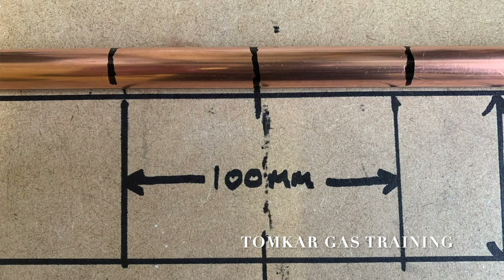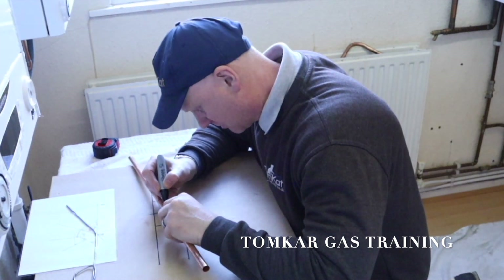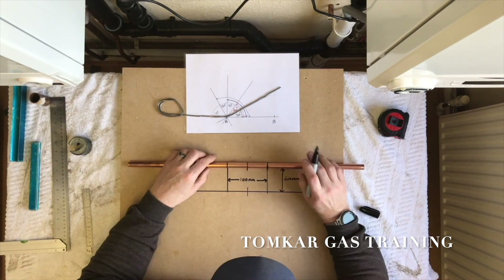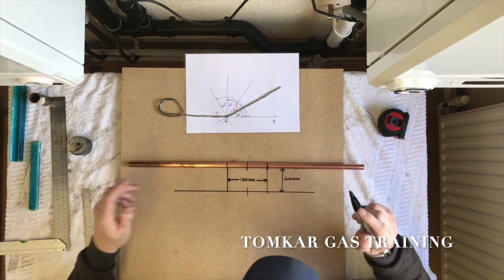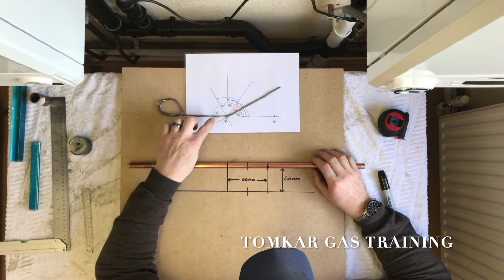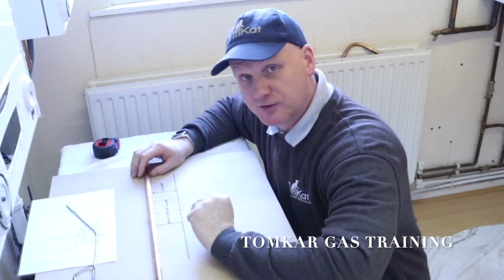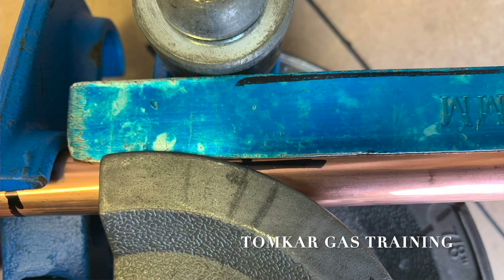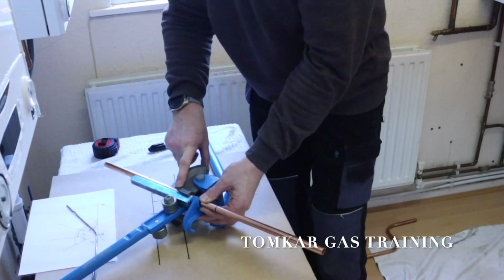I'm going to go all the way around — it's important that you go all the way around — so we've got 100mm marked all the way around. I need to pull my 30-degree angle, so I'm using my piece of lead again to pull the 30 degrees. This time I didn't make a cross in the center; I actually made a mark on the pipe bender itself.